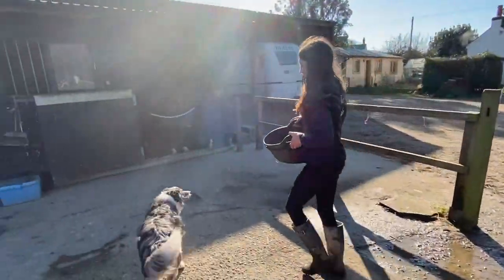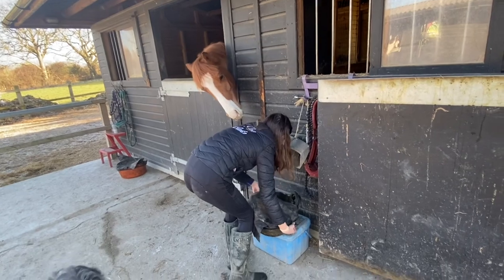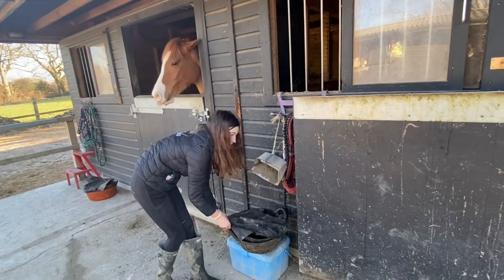Then I put Elsa's cover on. And then I took Woody's over to his stable and put his feed cover on. Woody wants to say hi as well — they're all very cute ponies and they love a good boop.